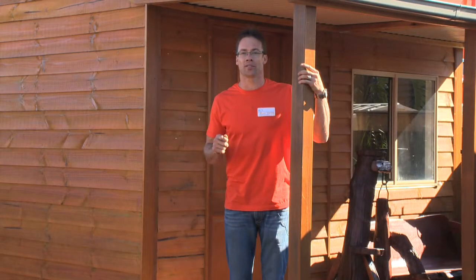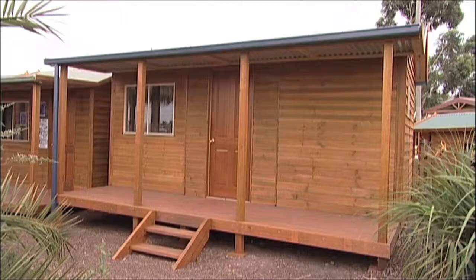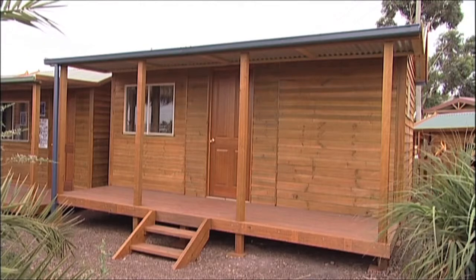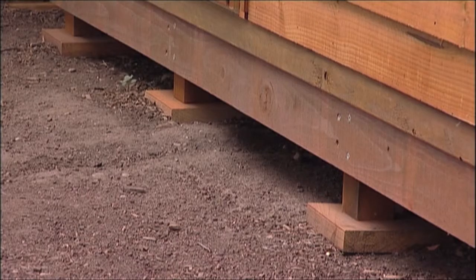Aaron's home studios come in numerous sizes and are a great solution for a cost-effective, attractive and liveable space. Our home studios are made from environmentally friendly, non-arsenic based treated pine cladding, 90mm solid pine studs and yellow tongue flooring. They come with a subfloor consisting of a bearer frame and 600mm long stumps.